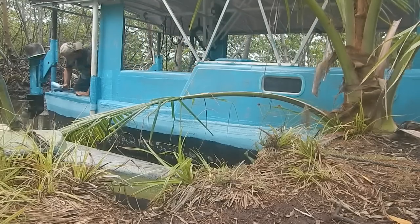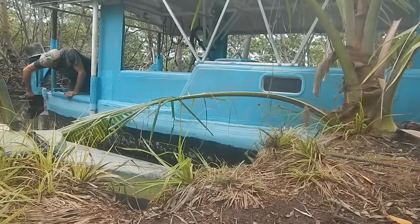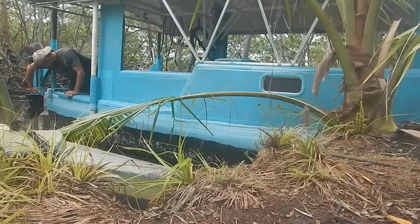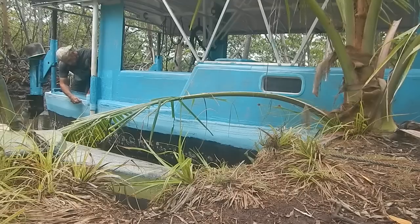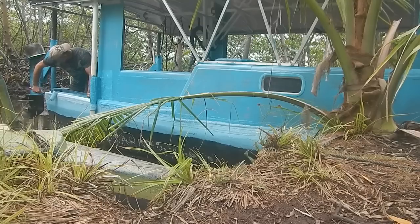This looks like garbage so far but I'm trusting my process — my brain says it should work out. I'm doing one strip of color and then adding a bit more white each time, just going to keep adding more white as I go.